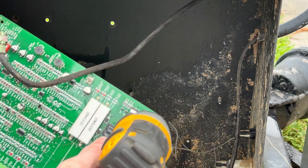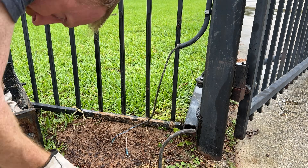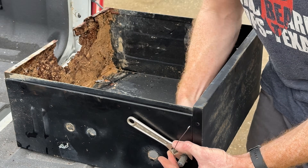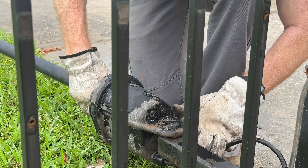As y'all just saw, the box containing the control equipment was in rough shape. The whole bottom had been rusted out, probably due to its proximity to the ground and an anthill infestation a few years ago, which held an abnormal amount of moisture in the box.